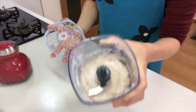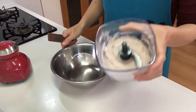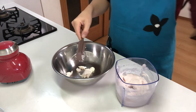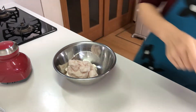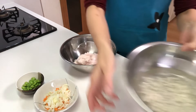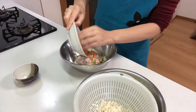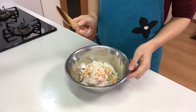Blend them very well. Sake removes the fish odor and salt gives the dish a chewy texture. Now move the fish paste to a bowl. Mix those vegetables with the fish paste, and drain the water from the lotus root. Mix very well.